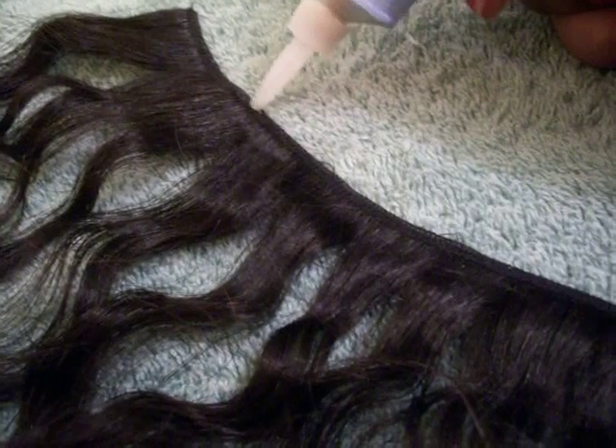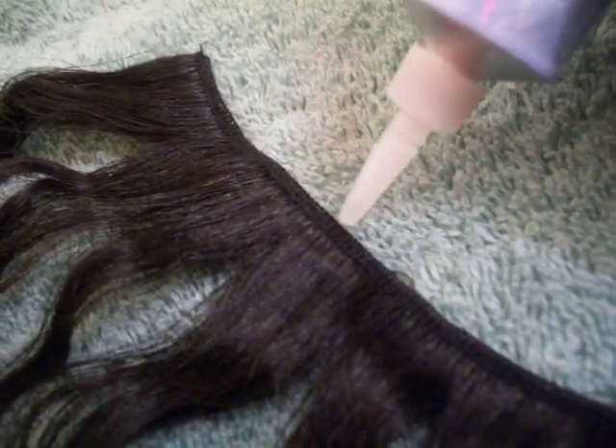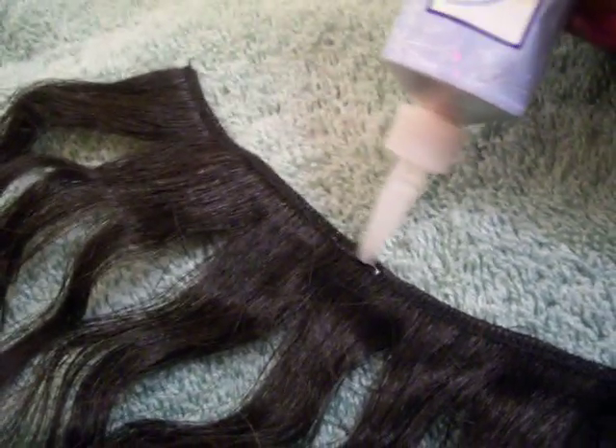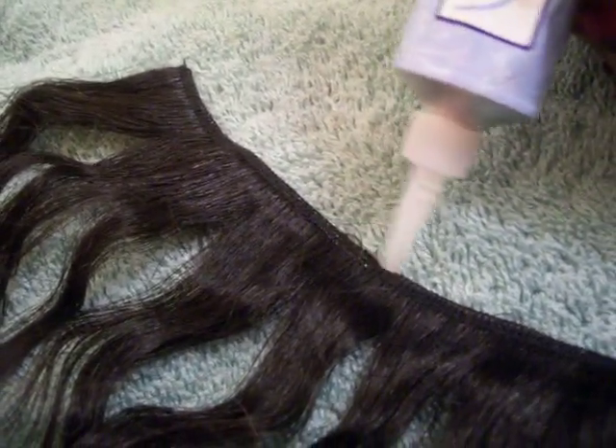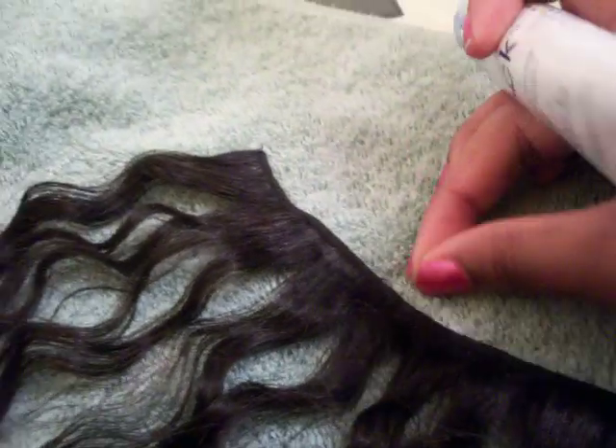You just want to squeeze out a little and you want to try your best not to get it in the hair, which I am doing.